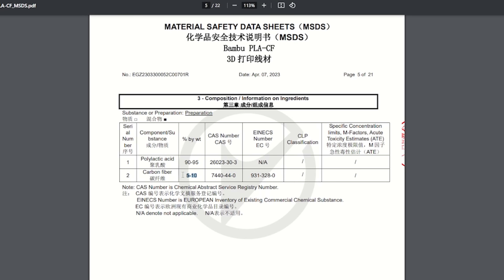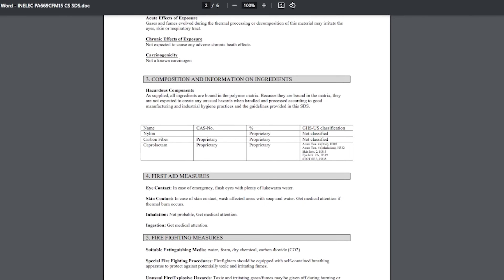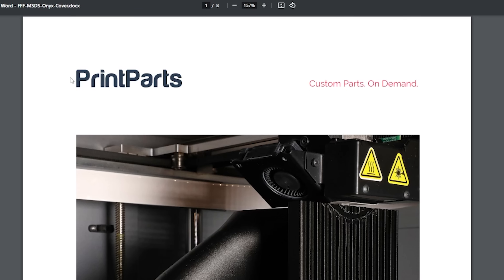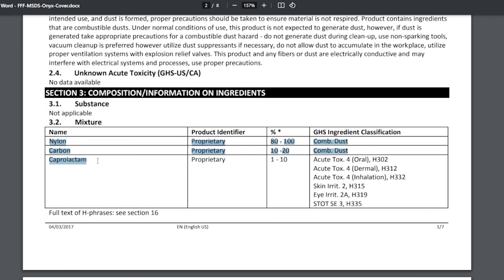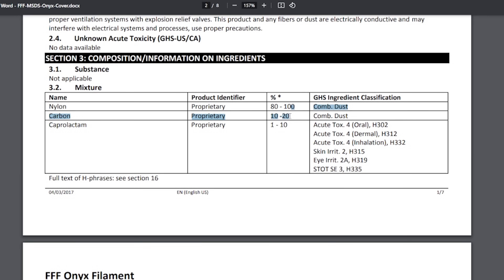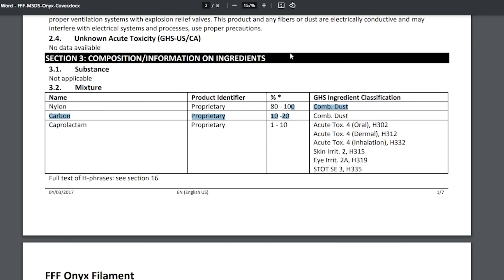This information was a lot harder for me to find for the Onyx material. The first data sheet I located is from 2016, and scrolling down to composition and information on ingredients, we can see that the percent by weight is listed as proprietary. I tried getting in contact with somebody at Mark Forged but wasn't able to reach anyone in the couple of days I tried. After more digging, I found a second safety data sheet still for the Onyx filament, issued in 2018. Scrolling to the composition information, instead of two materials we have three. The nylon, the carbon, and the caprolactam — which we'll talk about in a second. The carbon sits at a 10–20% makeup of the filament by weight, meaning there's a potential where this Onyx material has significantly more fibers in it than the PLA.